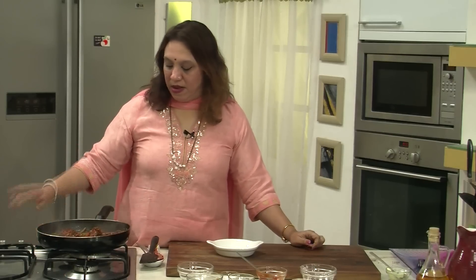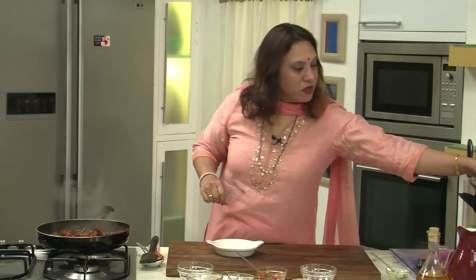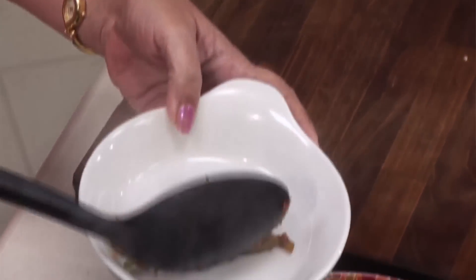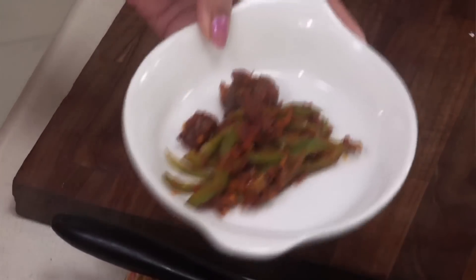I think it's done. Let's shut it and take it for serving. The Goan Sausage Chilli Fry is ready. It's a lovely aromatic dish because the sausages are loaded with spices, and the flavour is just amazing. You can simply have it with simple pao.